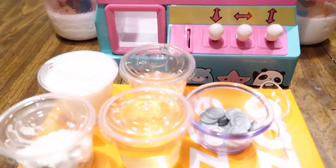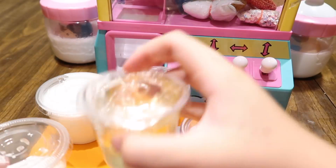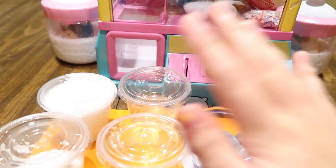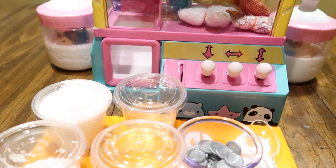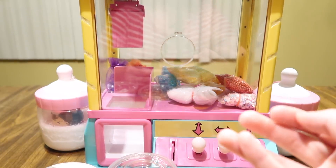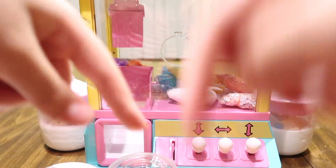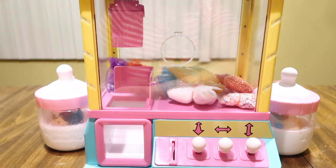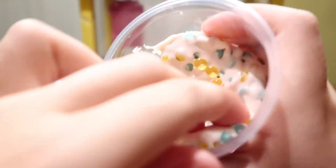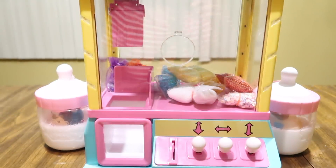Over here I have all my supplies: glue, Daiso clay, and my activator. I have to make slime, and with these coins I put them into the claw machine — whatever I win, I use to make the slime. It's like a little challenge. I'm also here with my cousin Ryan. He has a channel, I'll leave it in the description. I also made a slime while testing this out and it came out like a really cool clay fishbowl slime.